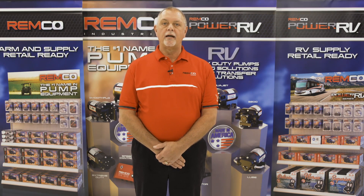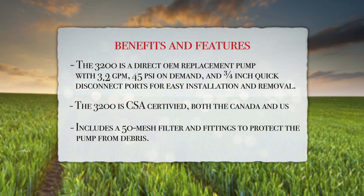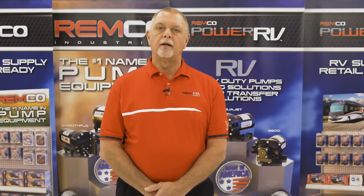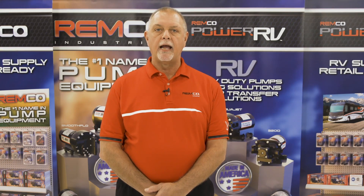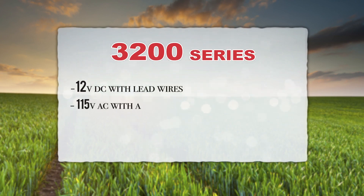The new pump head designed by Remco allows this pump to prime further and supply water faster when needed. The pressure switch is designed to withstand rigorous duty cycles common in RV water pumps, and this model includes a 50-mesh filter and fittings to protect the pump from debris. Designed with extended life in mind and with a maximum amp draw of 9 amps, the 3200 is very economical. It is available in 12-volt DC with lead wires and 115-volt AC with a standard 4-foot, 3-prong plug.